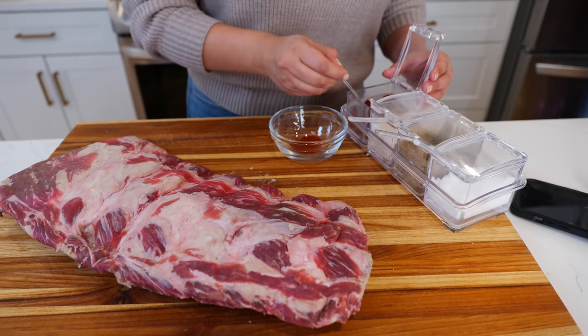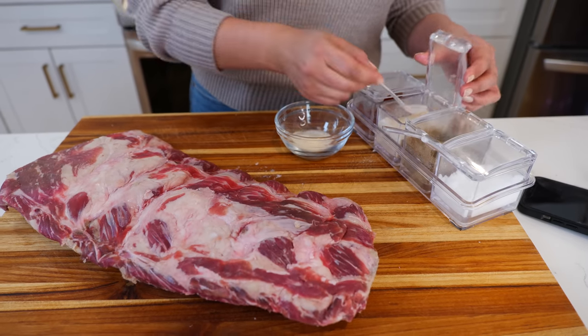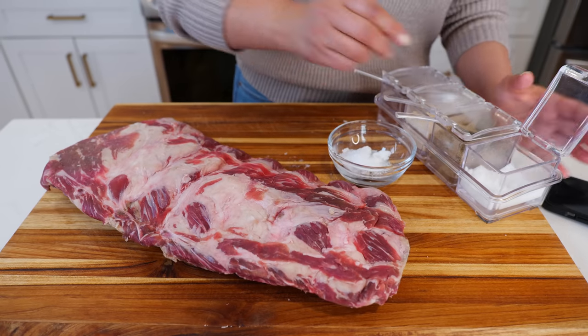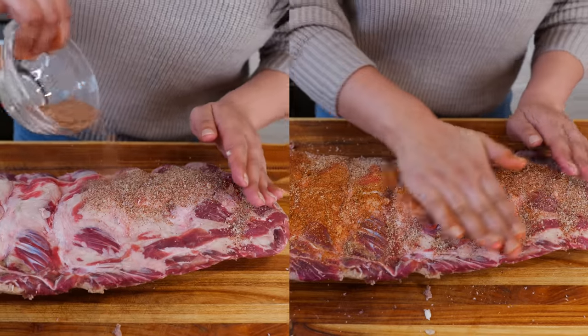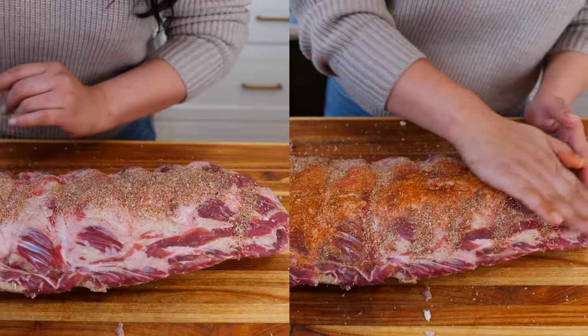Add one tablespoon of chili powder, onion powder, black pepper, and salt. Combine your seasonings in a bowl and you're gonna rub it all over your rack of ribs.